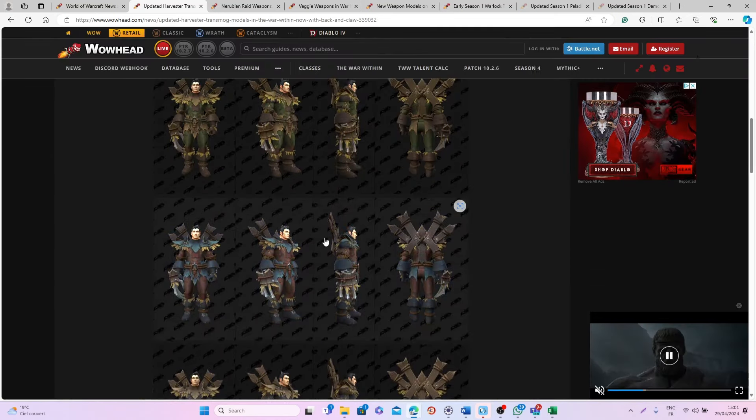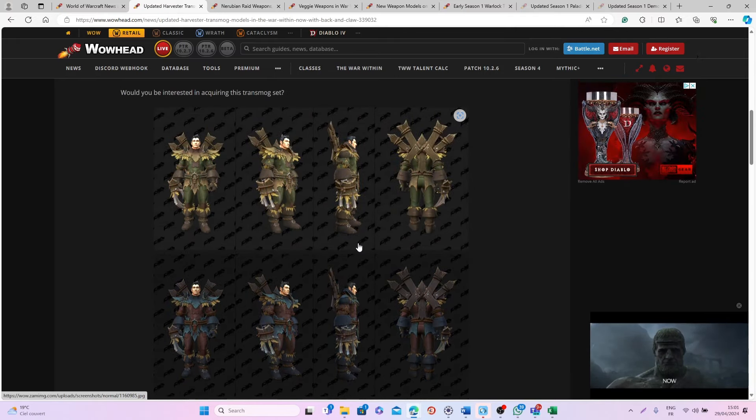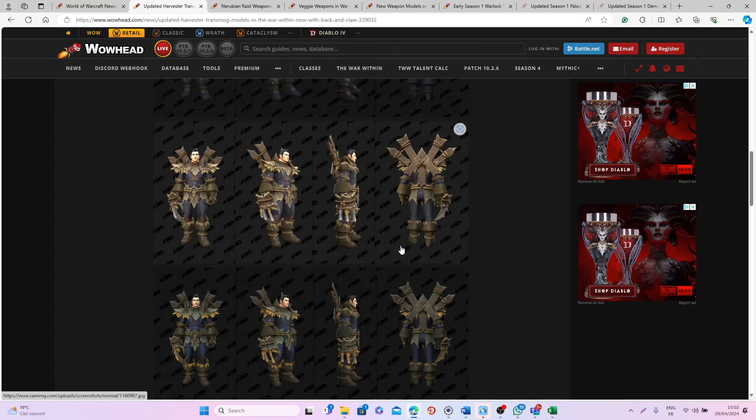I'm very excited for all of these. I just hope they're not going to be simple shop transmog sets. I do hope you will be able to get them either from the trading post or from other activities in game, but nonetheless these are really nice!